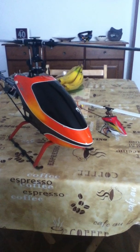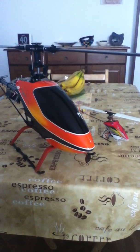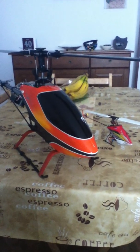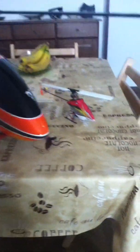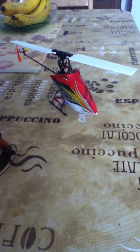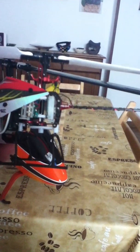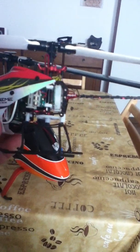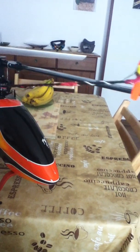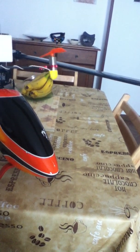Well, here they are — the two birds that I've put back together after their winter off. First we've got a little MCPX, now with brushless motor. And a Reikun frame, with a 7mm motor on.